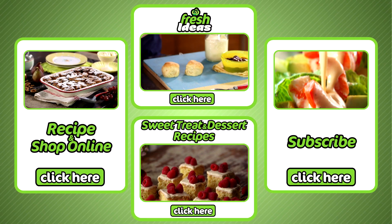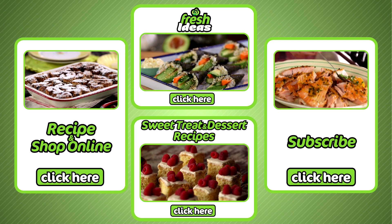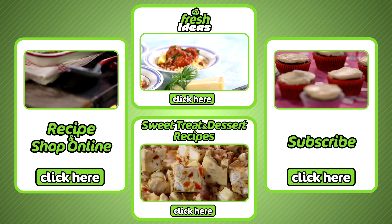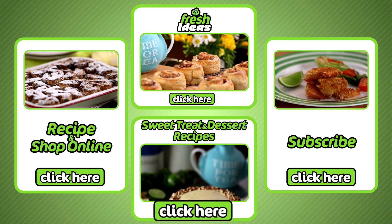Now if you like that, all ingredients can be purchased at your local Woolies and online by clicking here. To subscribe to our YouTube channel, click here. To explore all our other Take Two recipes, click here. And for more sweet treat and dessert recipes, click here.